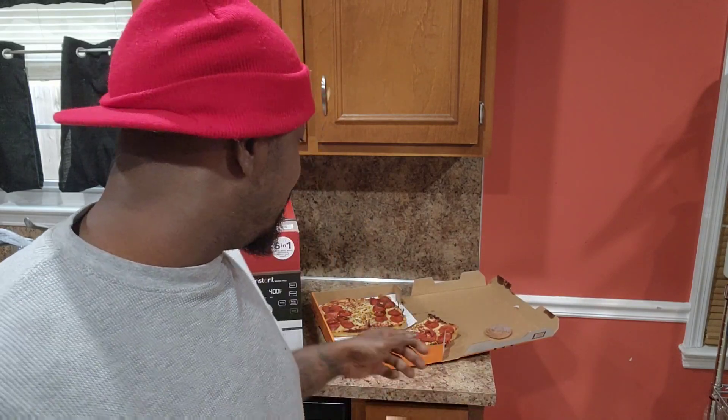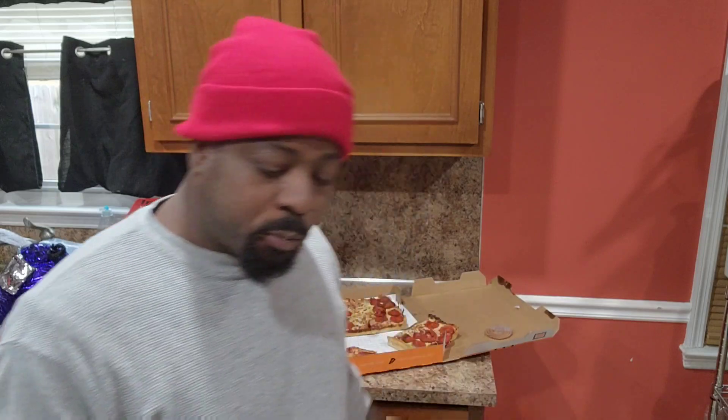I'm looking forward to bringing this to the channel to give y'all more food content. I know I haven't been in the kitchen in a minute — I've been doing all these reviews, eating at all these good places, getting nice and chunky and thick for y'all. I thought I'd make the video a little longer and share that with y'all. I'm going to do some deep frying too — I know I haven't done any deep frying either.